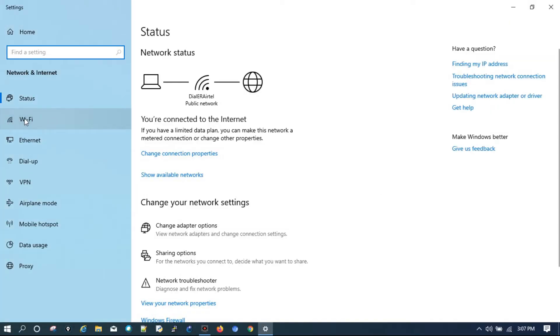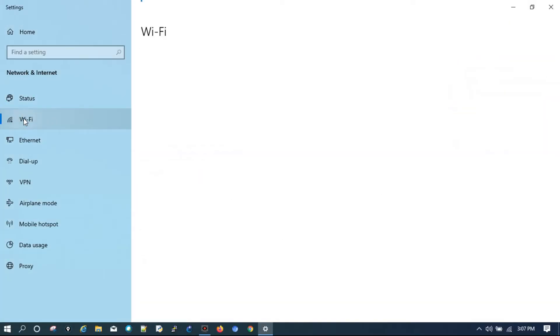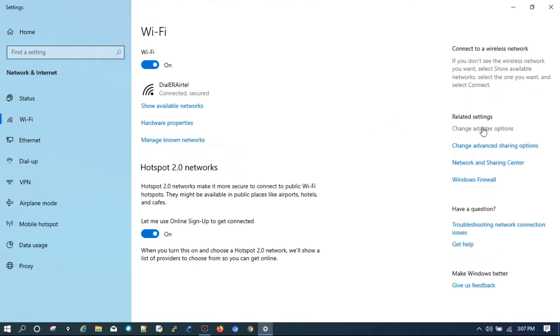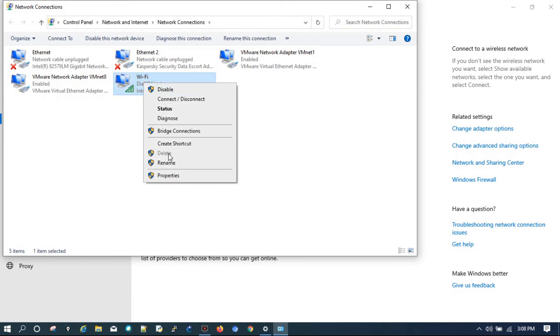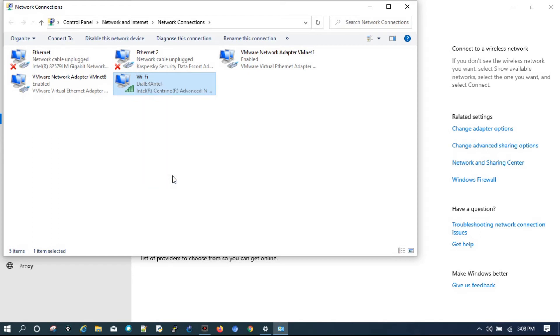Then click on Wi-Fi, then change the adapter options, then right-click on the Wi-Fi adapter and go to Properties.